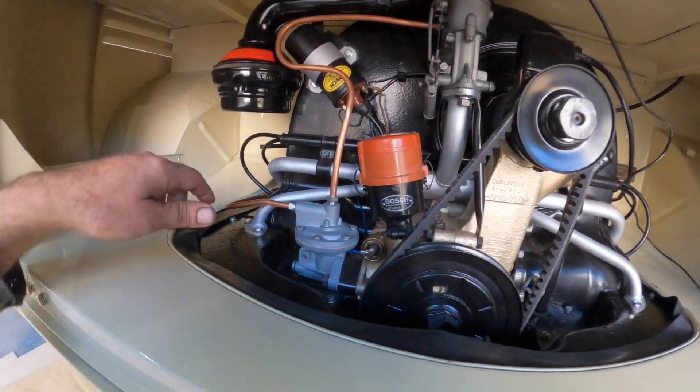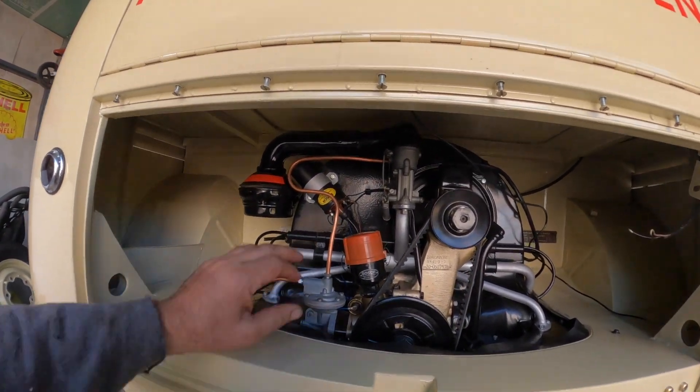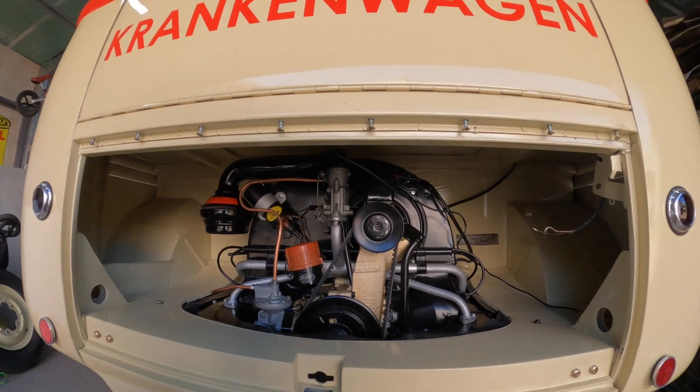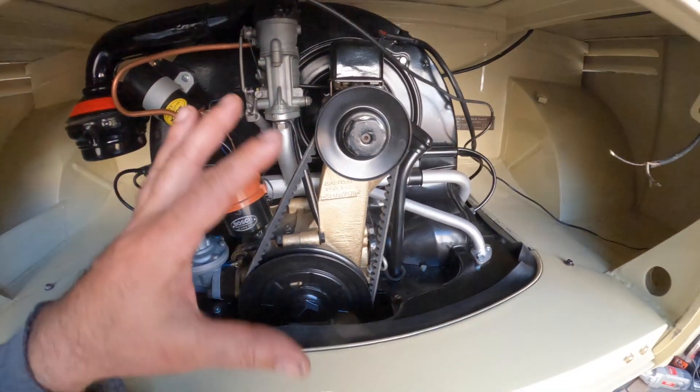I didn't cut the rubber and the air cleaner is finished — mounted and bolted in. I did have to make the bracket as per the original — I scratch built that from some steel. We also have the inner tinware — that's pretty much all complete. I've just got a little bit of wiring here to do.